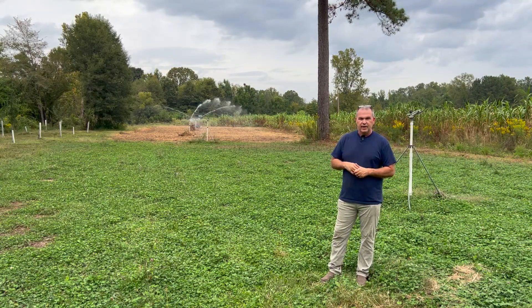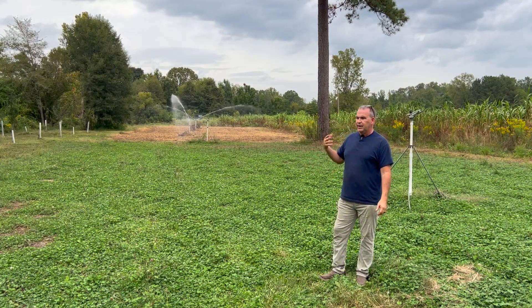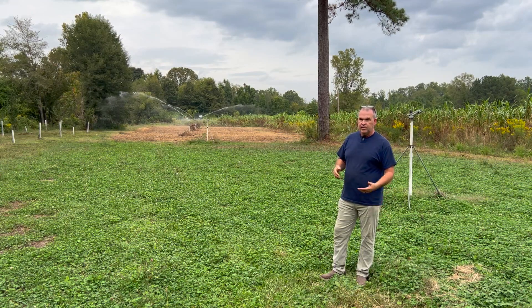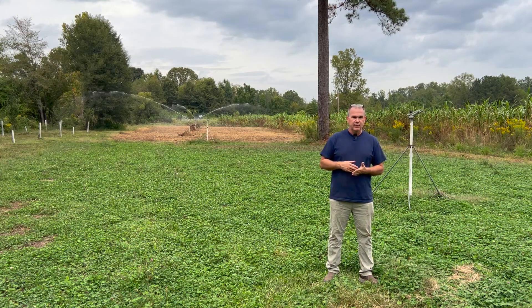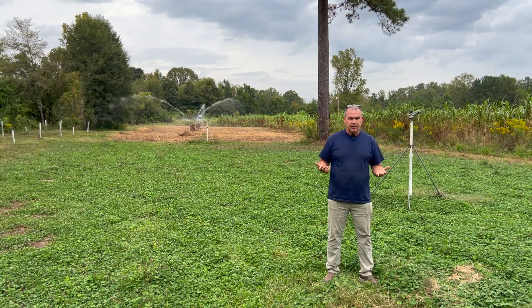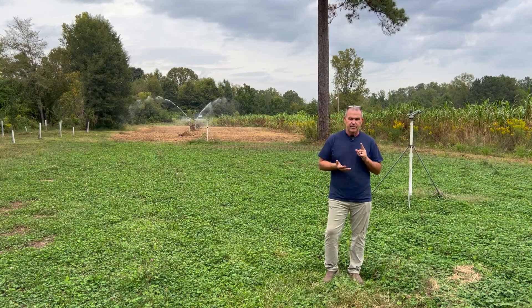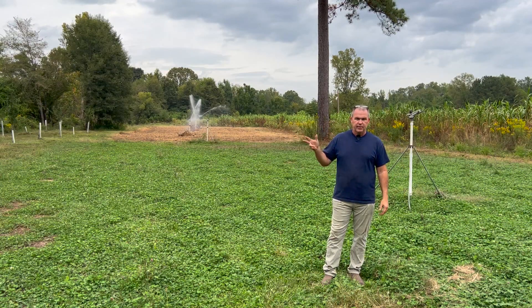I will address the elephant in the room — the sprinklers, irrigation. You might think that's a little extravagant for some food plots. We don't normally have to use them, but it has not rained here since the end of July. I'd bet we've not gotten a tenth of an inch of rain since the end of July, and we're really late planting our food plots because it's been entirely too warm and entirely too dry. So I finally decided yesterday to turn the irrigation on.